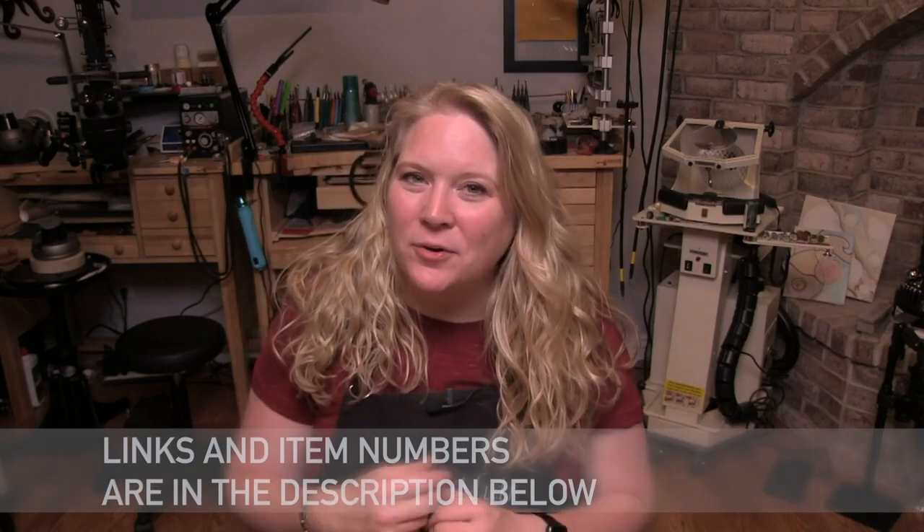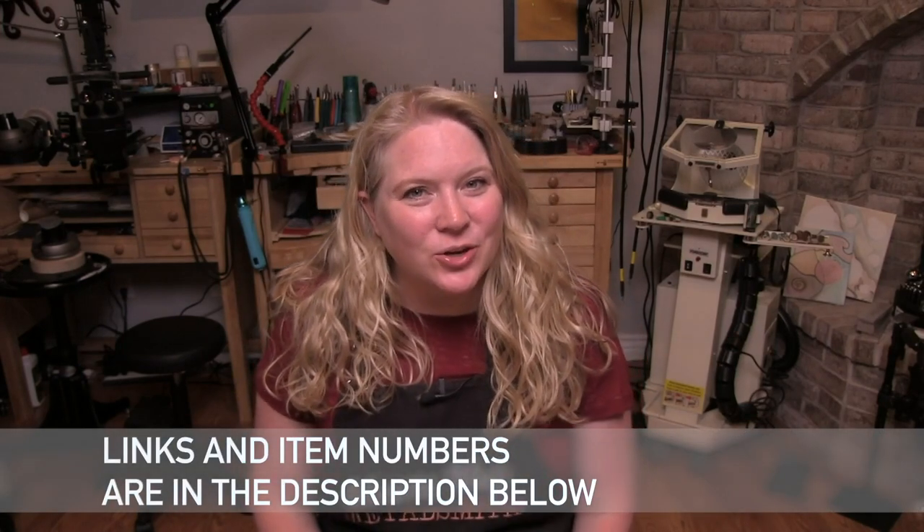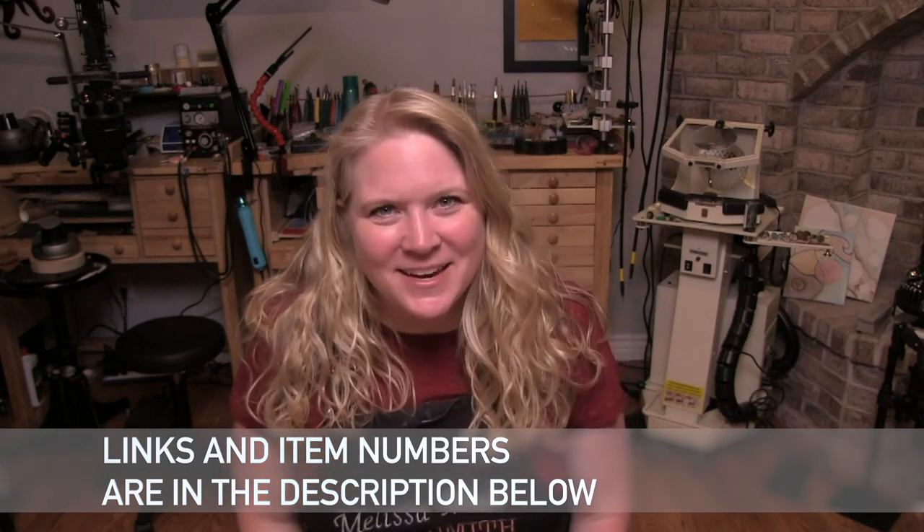Welcome back! I'm Melissa Muir. In this video I'm going to show you something a little bit different. I've partnered one more time with Halstead Bead and this time I'm going to show you how to make two different rings out of chain. Let's jump in and take a look.